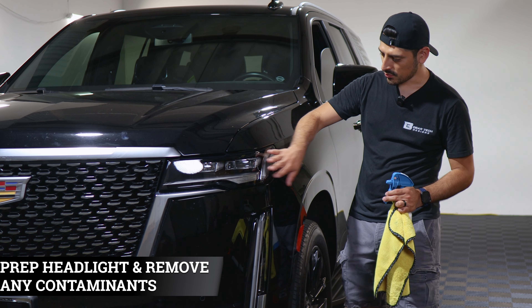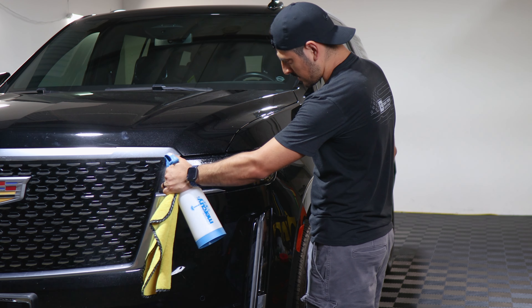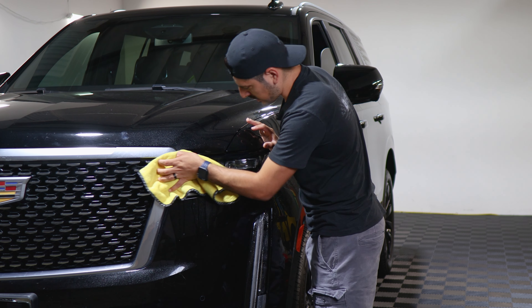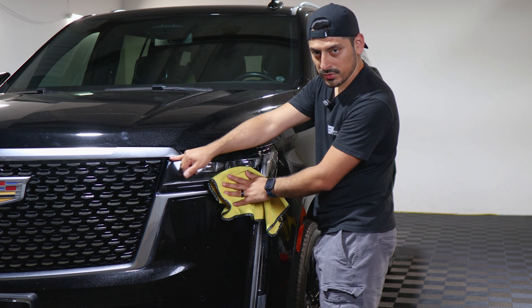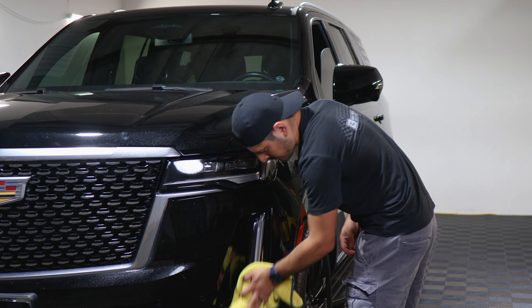Before starting the installation we need to make sure we prep the headlight lens and the fog light lens. To do that, just apply slip solution onto the lens and with a clean microfiber towel start going all around the lens to clean it. We're also going to need to have the hood lifted up so we can clean the inside through the installation for the headlight tint. So first let's clean here, clean there, and let's open this up.